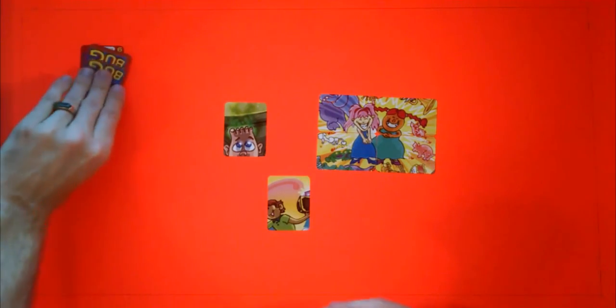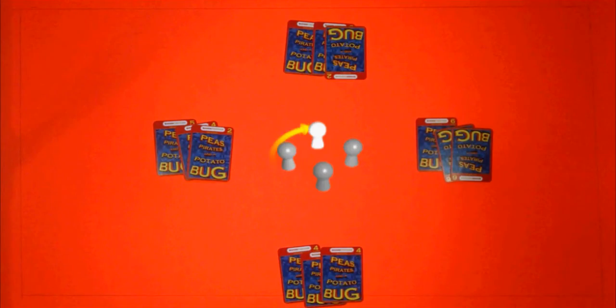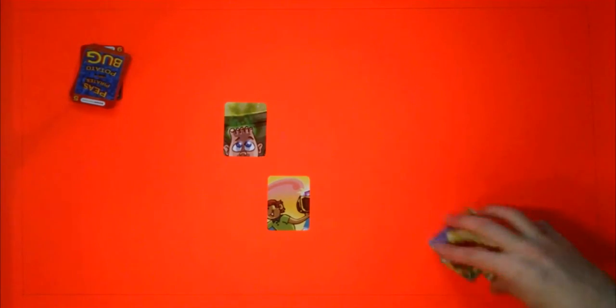Swap one card in your hand with the bottom card of the deck. If you placed a card from your hand, draw a new one from the top of the deck. You should always have three cards at the end of your turn. It's now the next player's turn. The goal of the game is to finish constructing as many pictures as possible. You don't need to place all puzzle cards to finish a picture — wait for the best time to use your cards and use one card to finish constructing a picture.